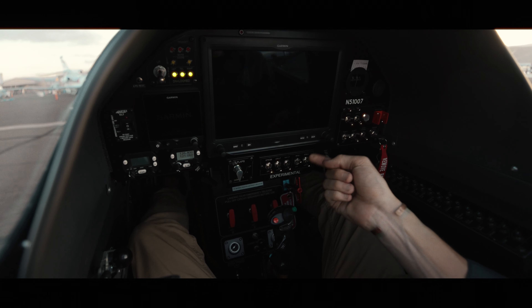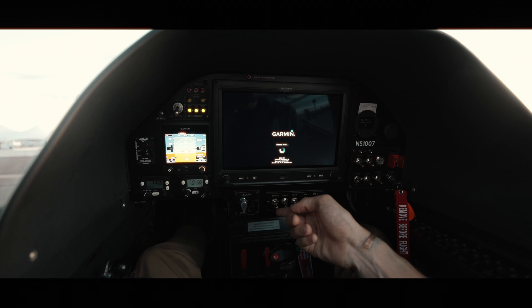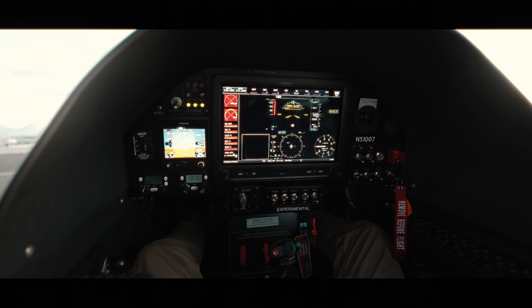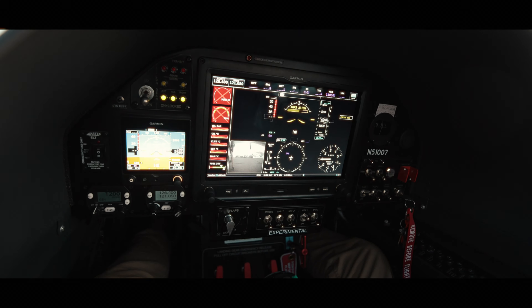Let's switch on the cockpit and avionics. Master switch on. Now I switch on FS1, which is that screen — the Garmin G5 is loading automatically. We also have strobe, landing, nav lights, and taxi lights here on the stick. And here we are with our Garmin 10-inch display.